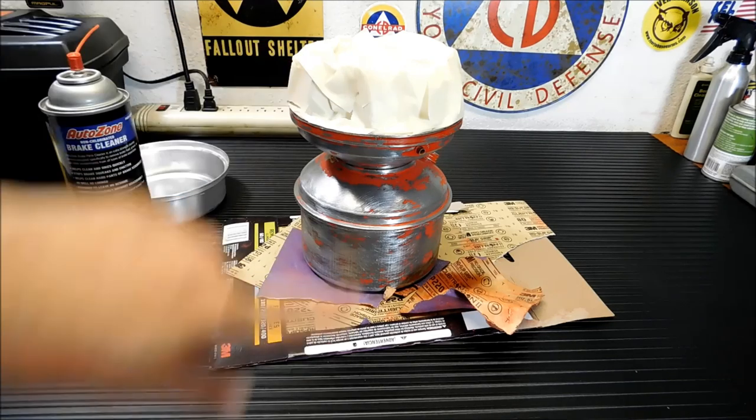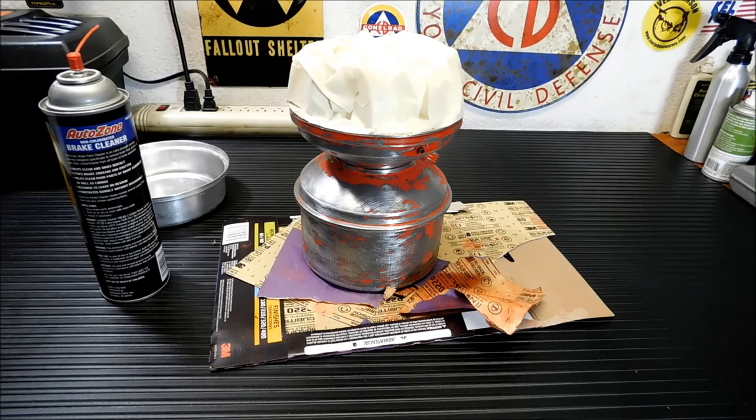I forgot to tell you the type this is — the brand. It's the Bill Dodge Outdoorsman Association. It's a catalytic stove slash heater. I found that out from looking it up online. All I really started with was going to Google Image Search and searching 'red catalytic heater.' I found a site that specializes in all this old gear. It's probably made around the 60s or 70s. So I'm going to blast it with some red paint.